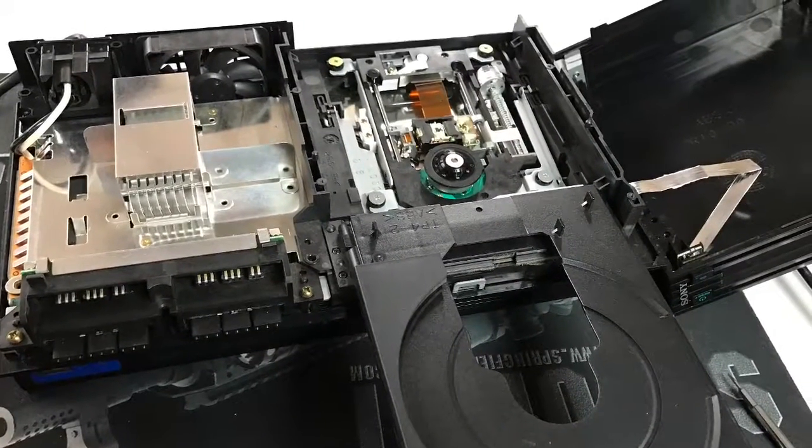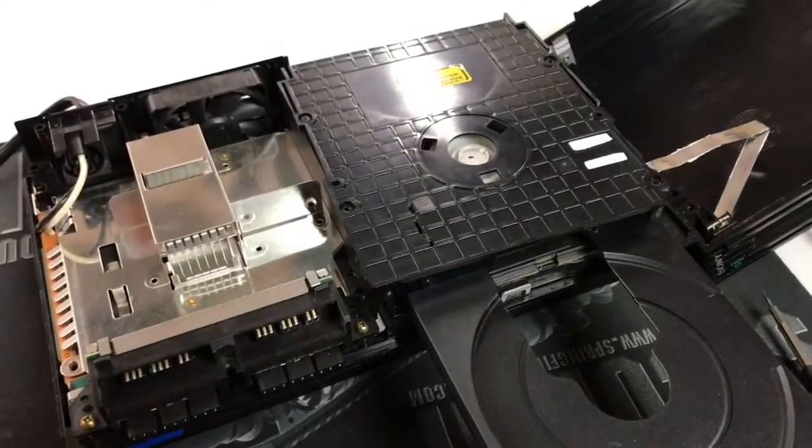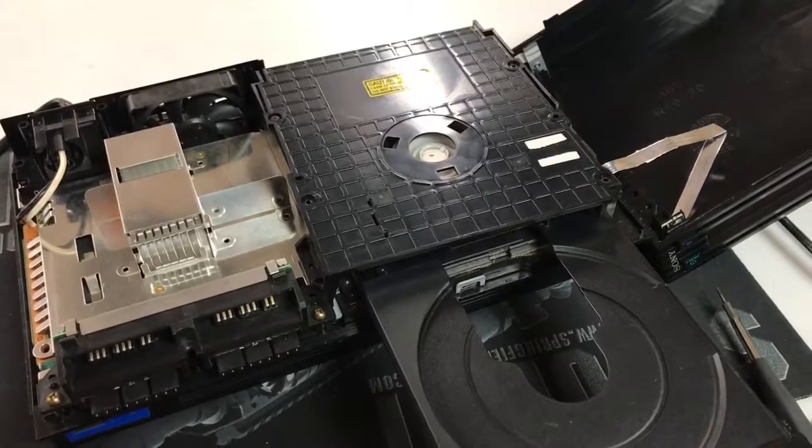If you're having trouble with your PS2 not reading your games, you're going to want to watch this. If you're getting a disk error on your PS2 or it's not reading, I'm just gonna go over some quick tips to try to get your system working again.